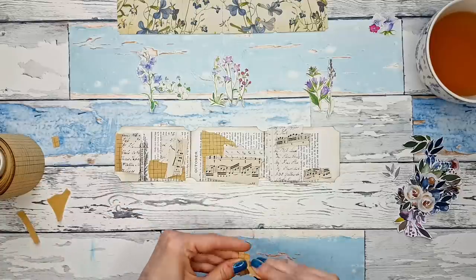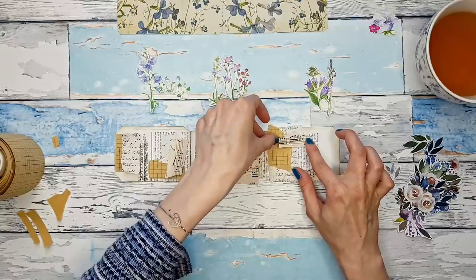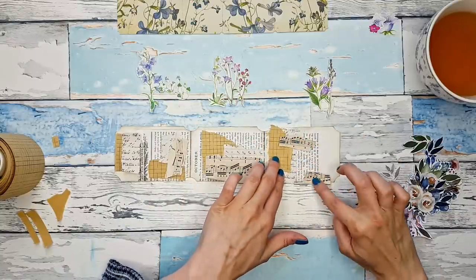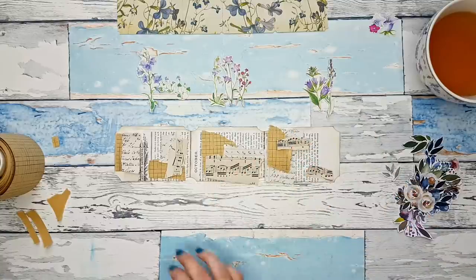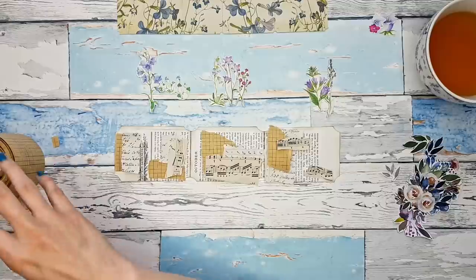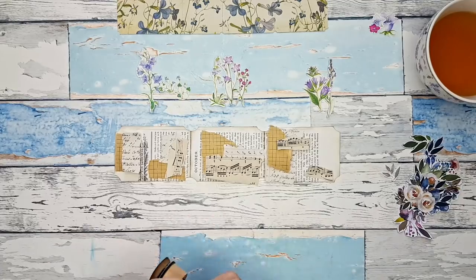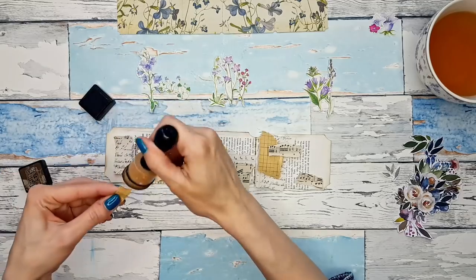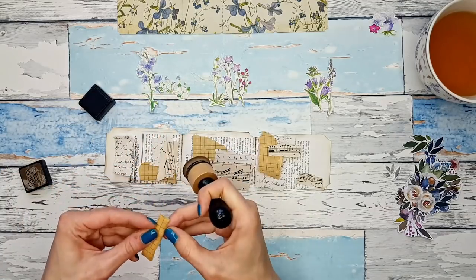What about the third one — do I want it up here or behind? I think it might work like this. I like how these backgrounds are turning out. So let me start gluing things down and inking them up so that everything looks cohesive together.